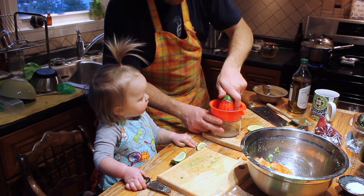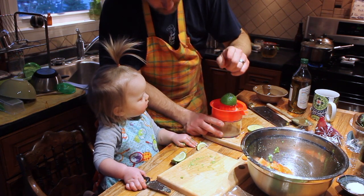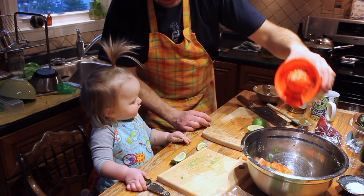Two avocados. Two slices of red onion. One whole tomato. A half a lime. Ready?